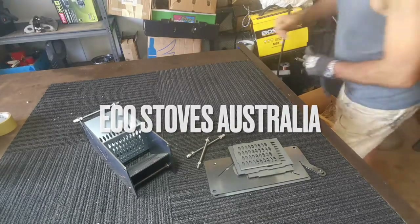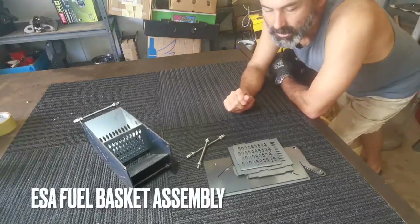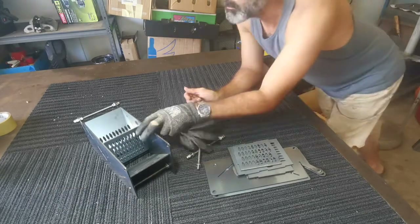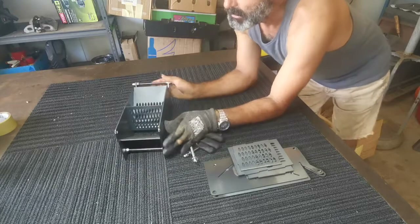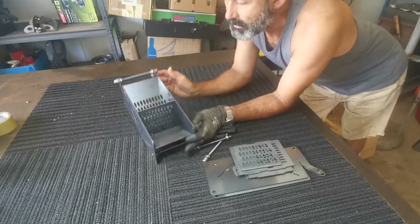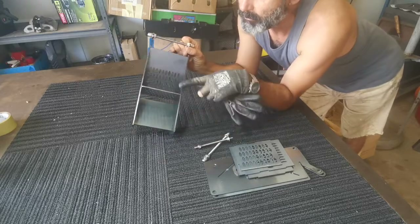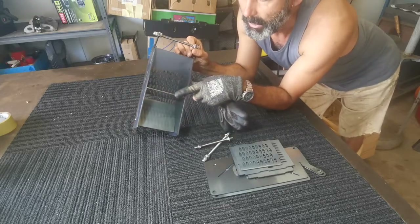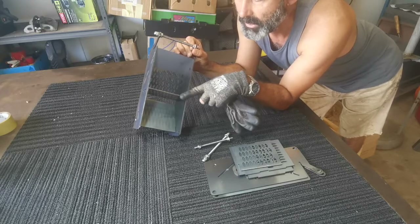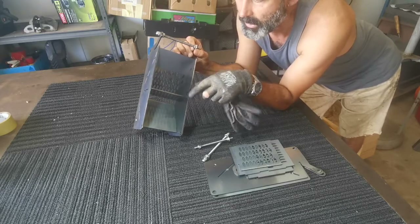This is the assembly video for the pellet basket or stick basket, depending on what you want to burn. Here's one already put together with the pellet plate in. I'm going to show you how to make it with the pellet plate or without the pellet plate, and also how to take it out if it's already in.